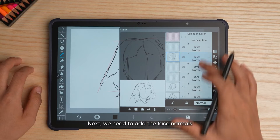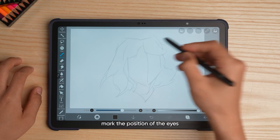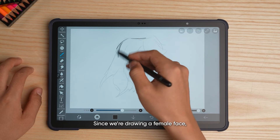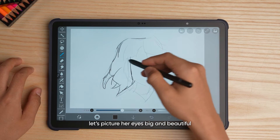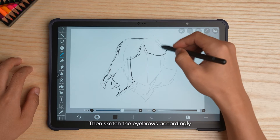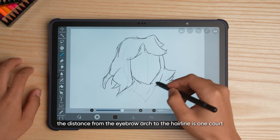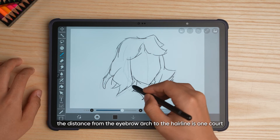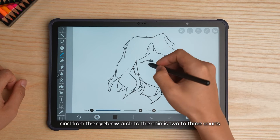Next, we need to add the face normals. From the hairline to the middle of the chin, mark the position of the eyes. Since we're drawing a female face, let's picture her eyes big and beautiful. Then sketch the eyebrows accordingly. According to the three-cord and five-eye rule, the distance from the eyebrow arch to the hairline is one cord, and from the eyebrow arch to the chin is two to three cords.